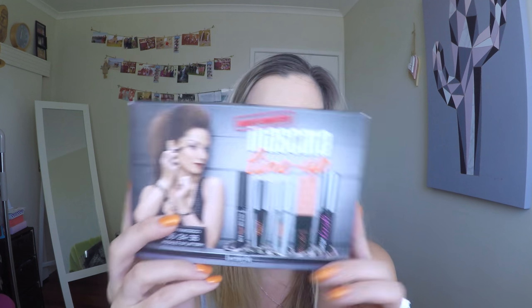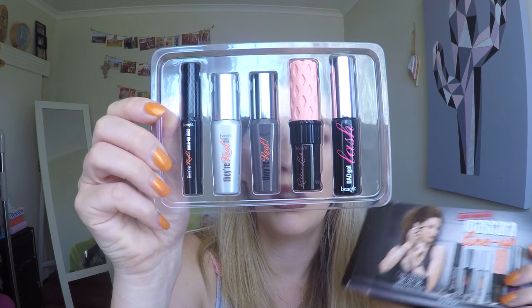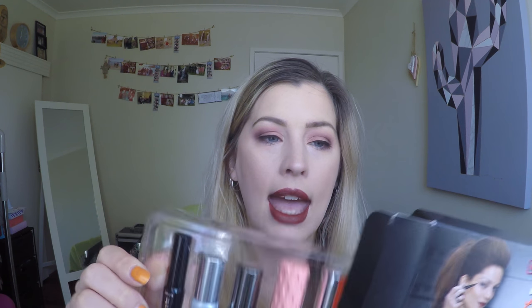My friend Estelle got me this awesome eye set from Benefit called the Most Wanted Mascara Lineup. It's got their Real Push-Up Liner, their Real Tinted Primer, their Real Mascara, Roller Lash mascara and Bad Gal Lash mascara, all in mini which is really cool - great for on the go. I've never used the primer, the eyeliner or Bad Gal Lashes before. I've got a mini Roller Lash which is about ready to give up so it's great to have a new one, and Their Real is one of my all-time favorite mascaras.